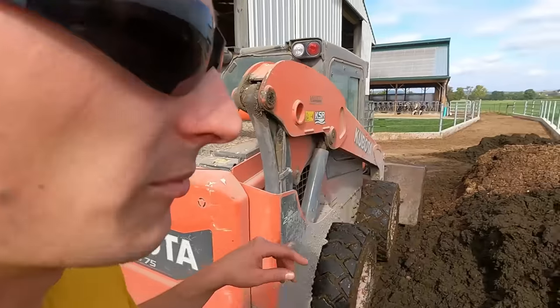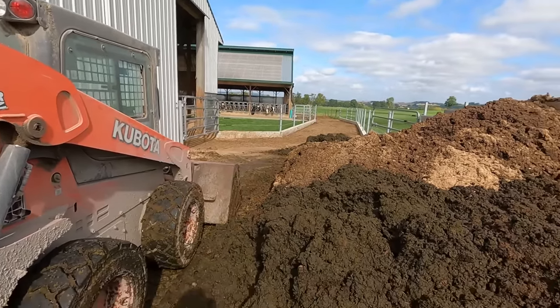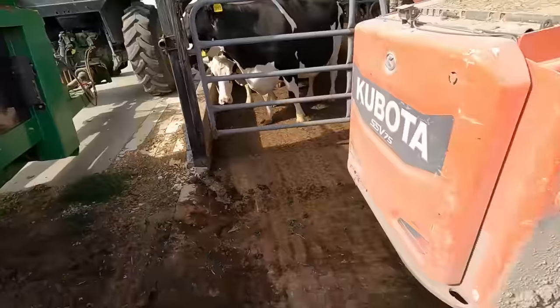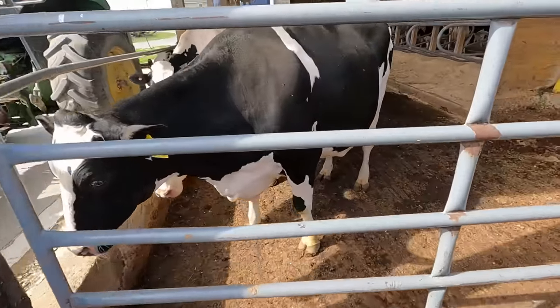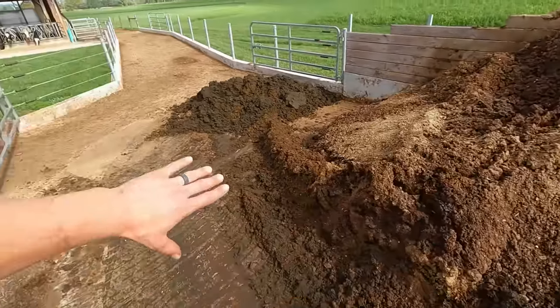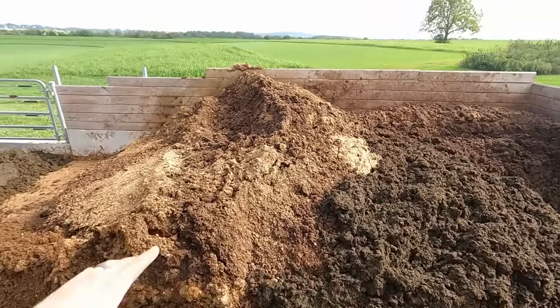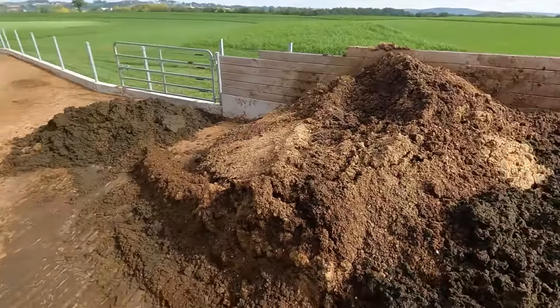We could scrape our dry cow barn out this way and put it in the pit under the heifer barn if it's liquidy enough, but we end up with quite a bit of solids. It'd be nice if it was more soupy all the time so we could scrape it straight into the pit — it's just more efficient. This setup is nice; any rainwater that falls on this just slopes down toward the pit. The only thing is we should have a little more space here because this fills up pretty quickly.